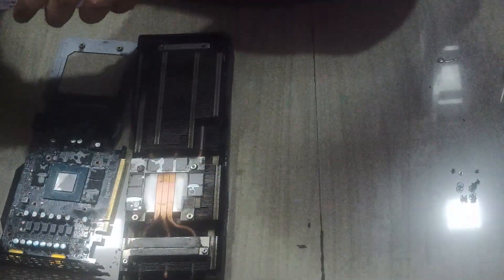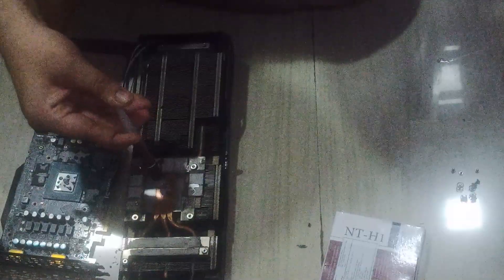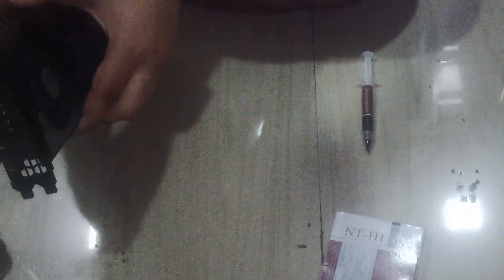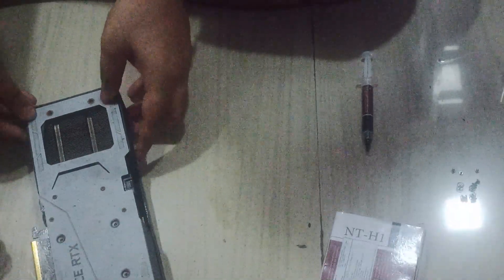Now let's use Noctua NT-H1 thermal paste. Use a very healthy amount of thermal paste, because once you screw your GPU back together, sometimes it does not touch your heatsink, so use a generous amount of thermal paste. As you can see, I'm a little scared because I don't want to ruin it. I'm looking for screw alignment — as you can see the screw is aligned perfectly. It makes a sound — okay, now everything is fine. Let's put our screws back.